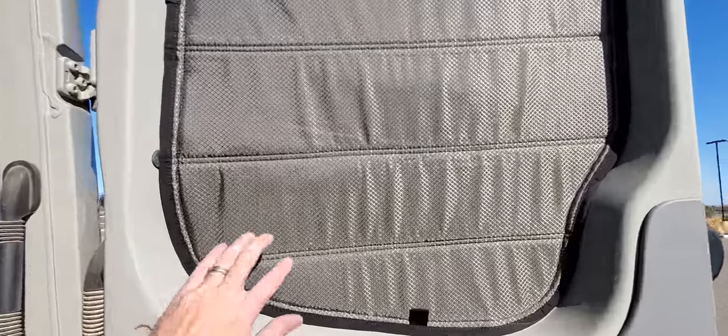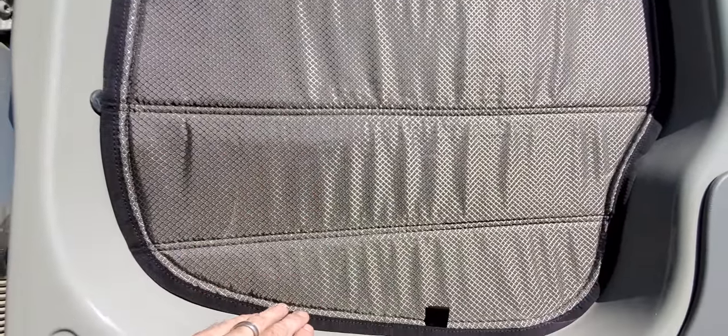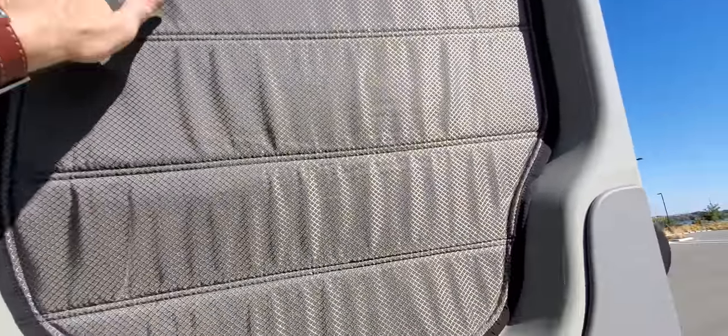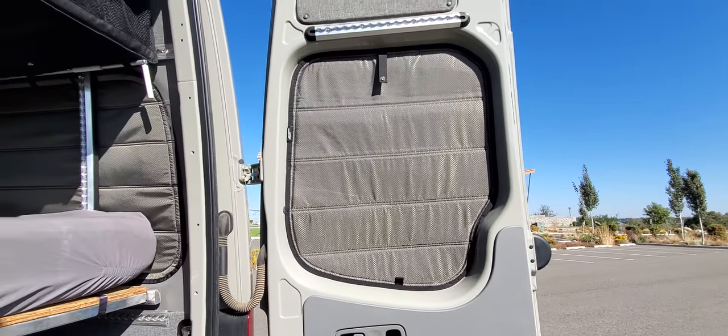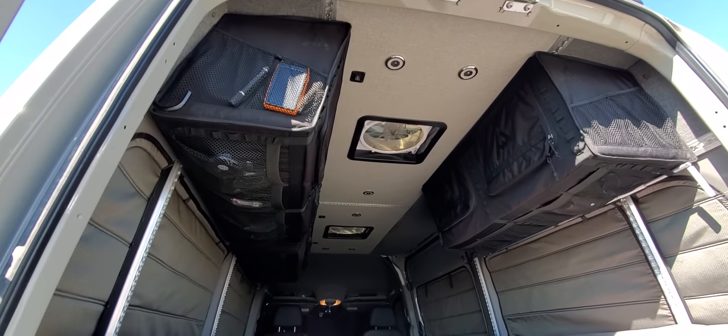They are blackout covers. I think this is an olive gray color. There are several different colors you can choose from. They seal really nice around the edges for light and make the van very dark. I think I'll eventually order the skylight covers to match as well — he makes those too.